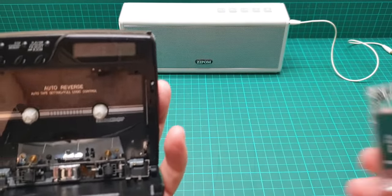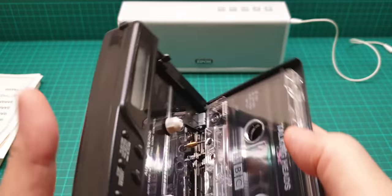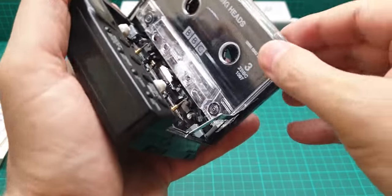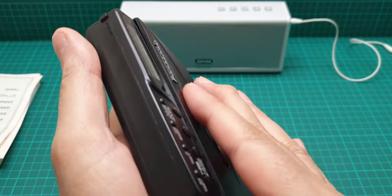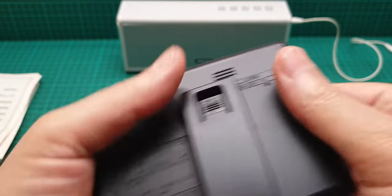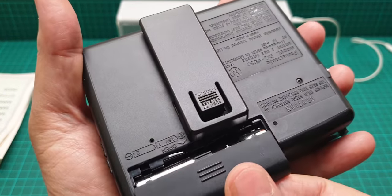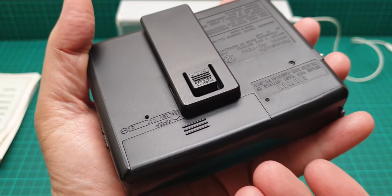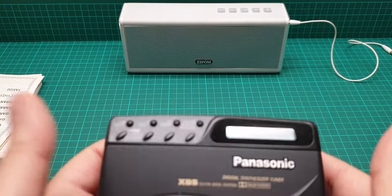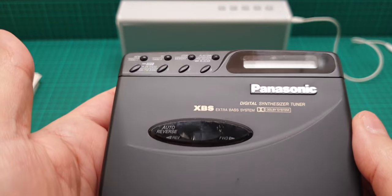Now I put the tape in here. It is head-feed, meaning the cassette has to go in head first. As soon as you close it, the motor comes to life to take up the slack of the tape at the beginning. The radio is just a radio - we are mostly interested in the tape player.